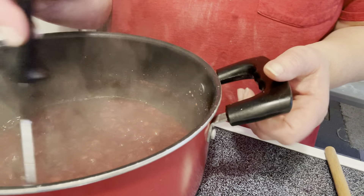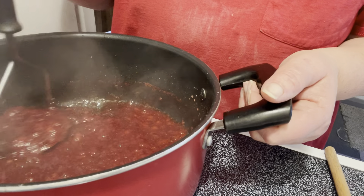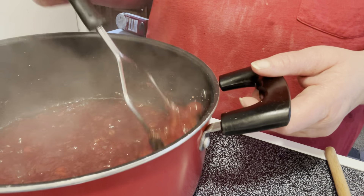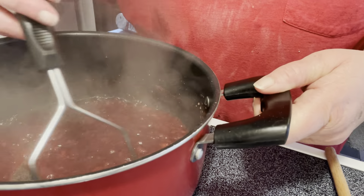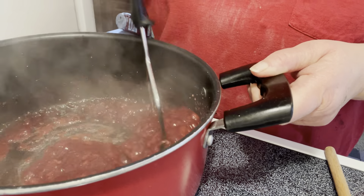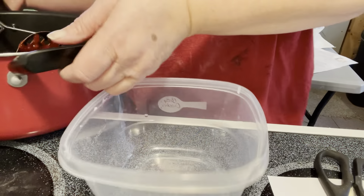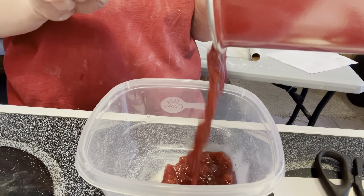It's been 10 minutes and it thickened up nicely. You're going to remove it from the stove and put it into a container and let it cool. You can put this in the refrigerator for up to two weeks. It should make about a cup and a half. There is no pectin needed.